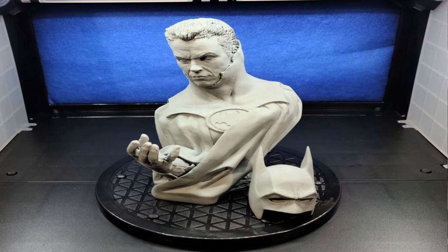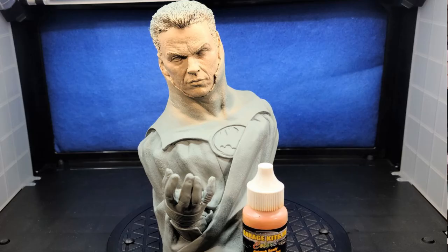I started base coating the figure, the complete kit, in automotive gray primer. Once I had that done and let it dry — you need to let that dry a little bit so it gets a nice bite — I then base coated the face with Garage US Kit Flesh.